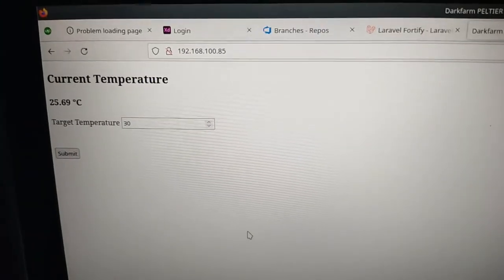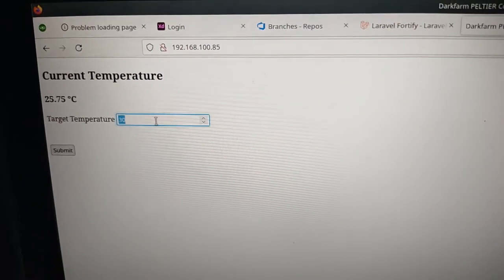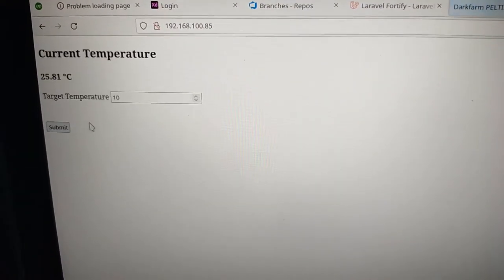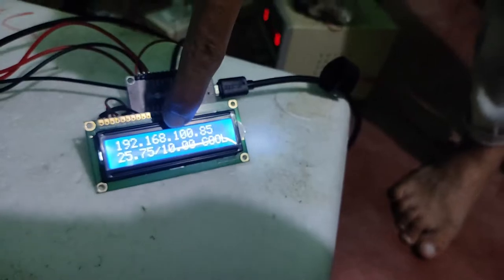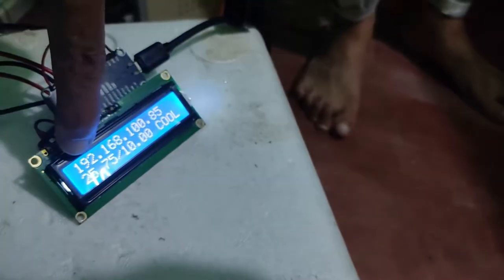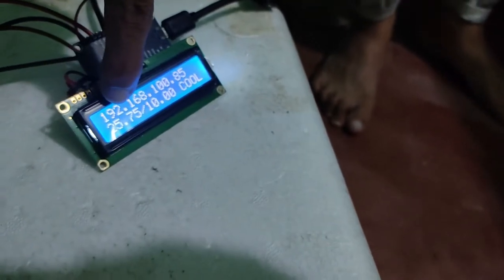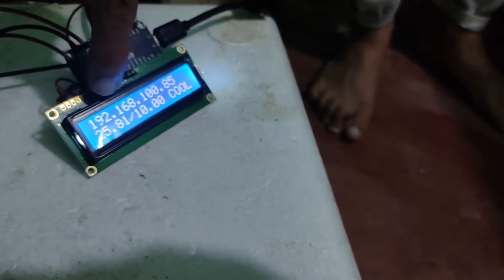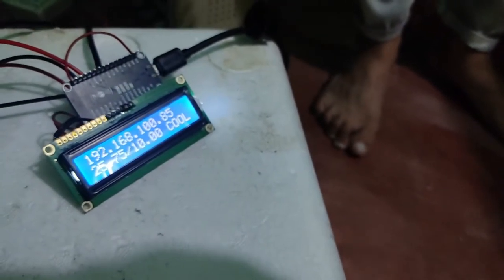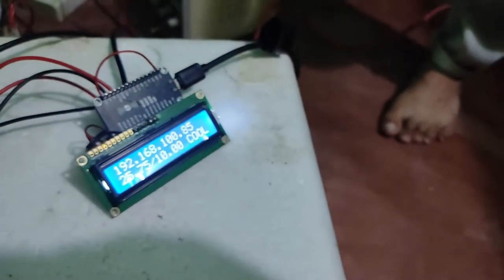For example, let me set this to 10 degrees Celsius and submit. Now that is the target temperature. The inside temperature of the box is 25.75 degrees Celsius and it is trying to cool down — running and cooling.